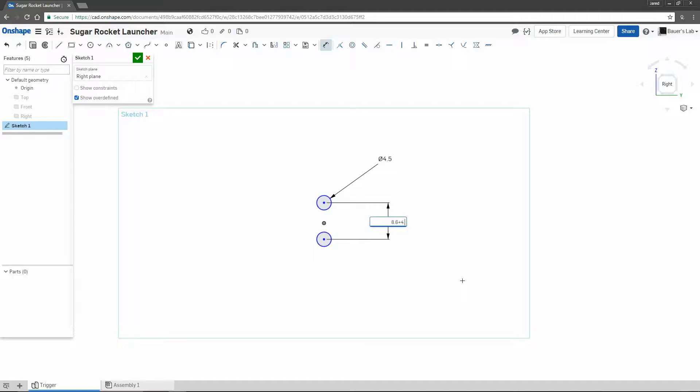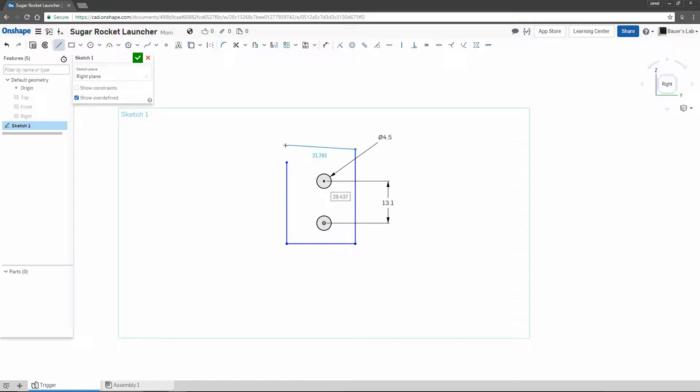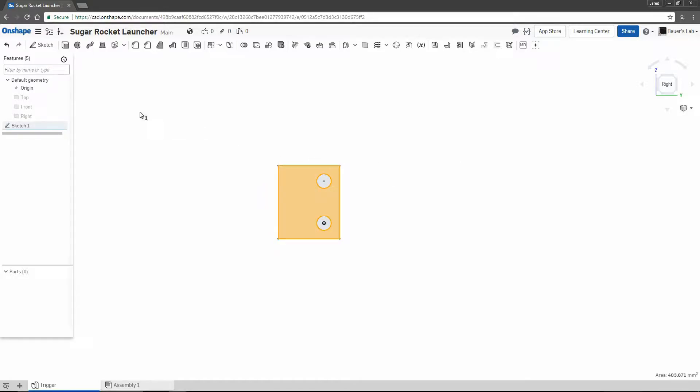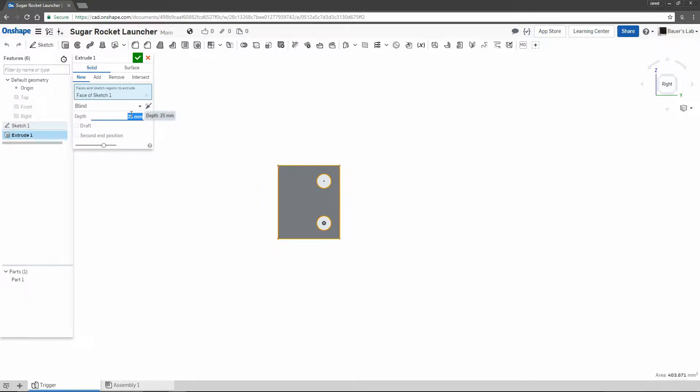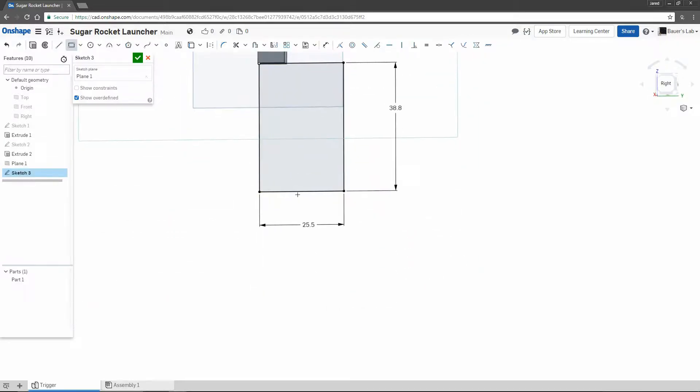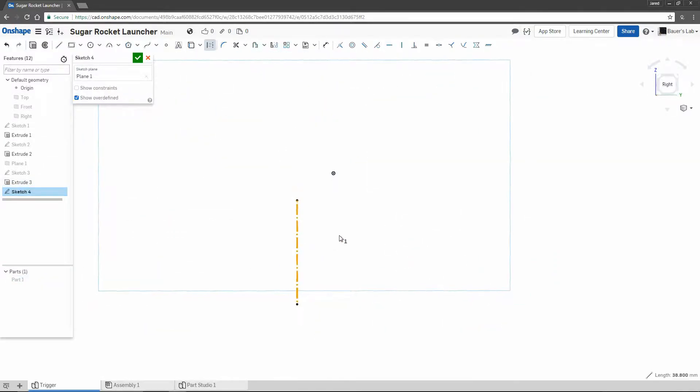First I want to make a quick little markup of the trigger so that we can use that as a reference later when we're making the grip. I'm going to start with the mounting point of the trigger, building this tab with holes in it. Anything drawn in blue is considered to be unconstrained, and anything in black is constrained. So all throughout this you'll notice me defining lengths and different relationships between the objects. Here I'm quickly sketching out the rough bounding box of the trigger, getting all the measurements with the calipers beside me.